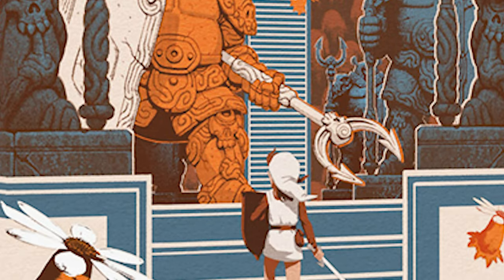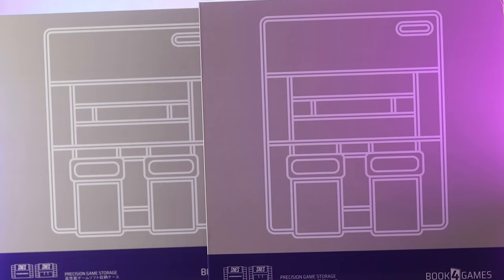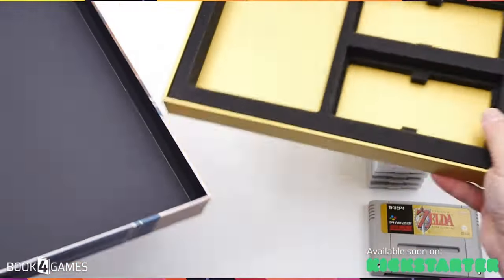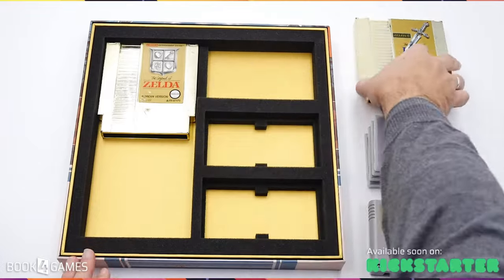For me these are definitely a big bonus to what they already have going on — I'd definitely be grabbing a Zelda one. Overall these things just blew my mind. They went from complete storage cases to full-fledged display cases you can put on your wall. What you pay for these covers several different categories of use, which I think is fantastic.